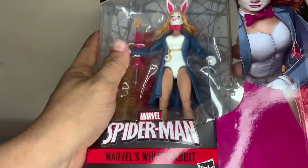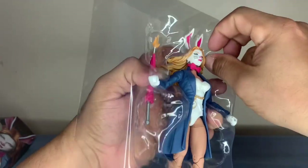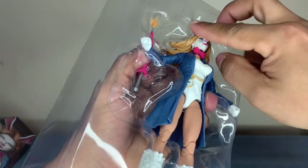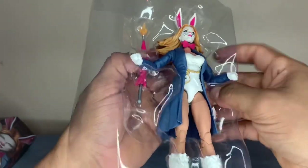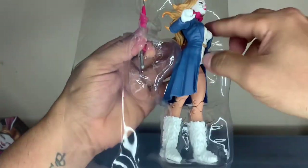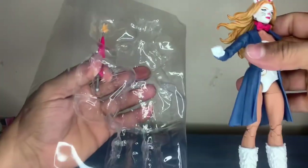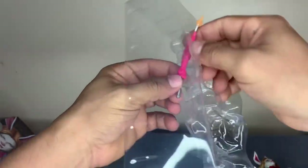Let's take her out and see what's going on. Here she is - let's take her out of the package. There we go. It comes with a little umbrella accessory - let me see what this is about.